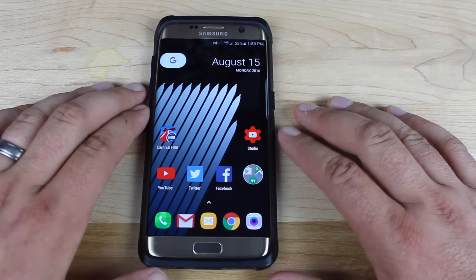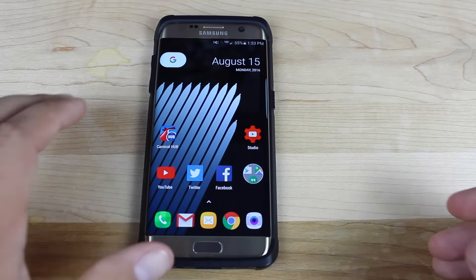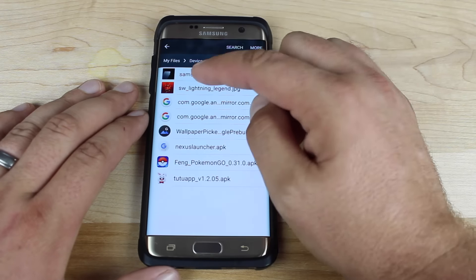If your device is not rooted or you don't have custom recovery installed, no worries — there's still a method for installing the Nexus launcher on your device. You're going to go to the link in the description, grab the Nexus launcher APK, and also grab the Wallpaper Picker APK. I'll have links to both of those files in the description below. You'll head to your download folder and grab each of those.